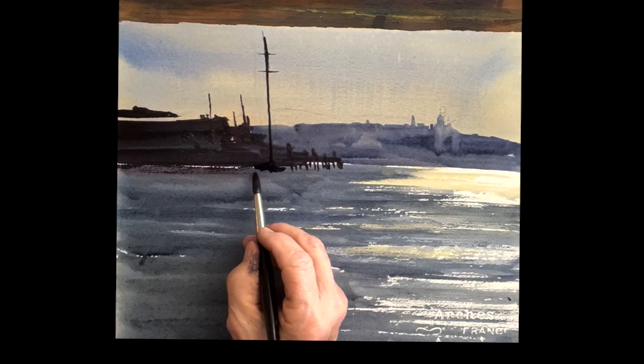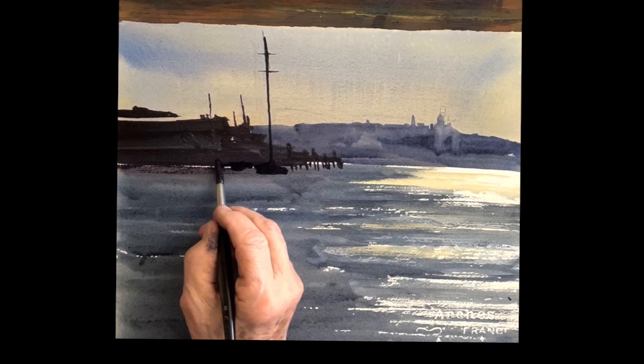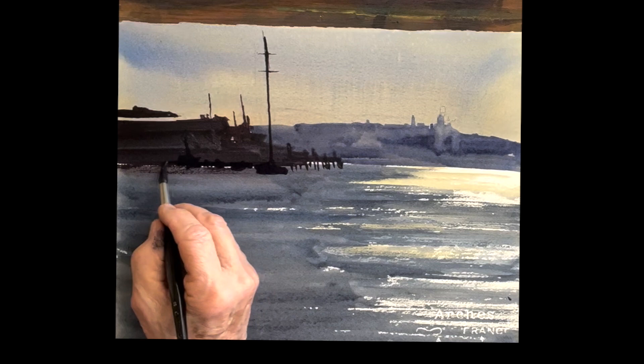I'm just going to use gouache — there's some beautiful piece of white light hitting the cover of this schooner. You could paint around it if you like. I didn't — sometimes I do, but I didn't this time. So I'm just going to use gouache on there.